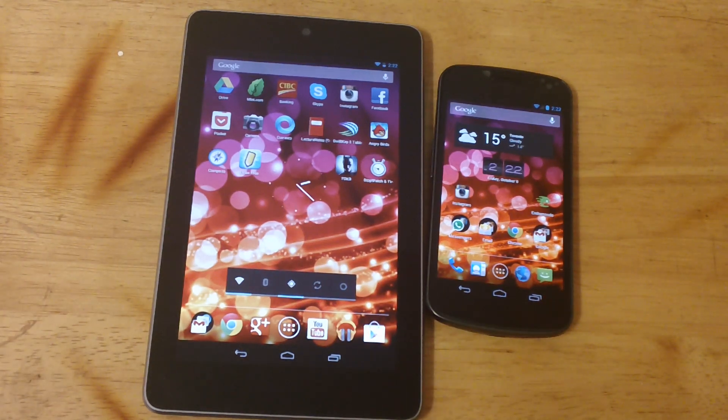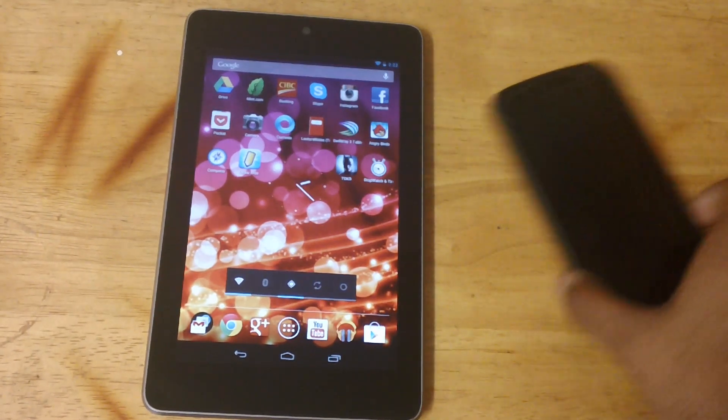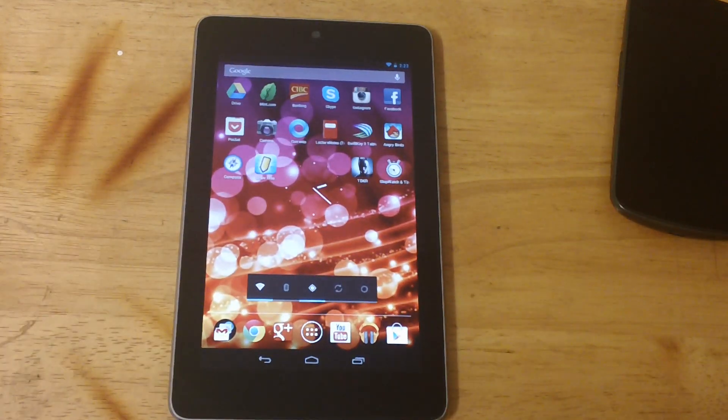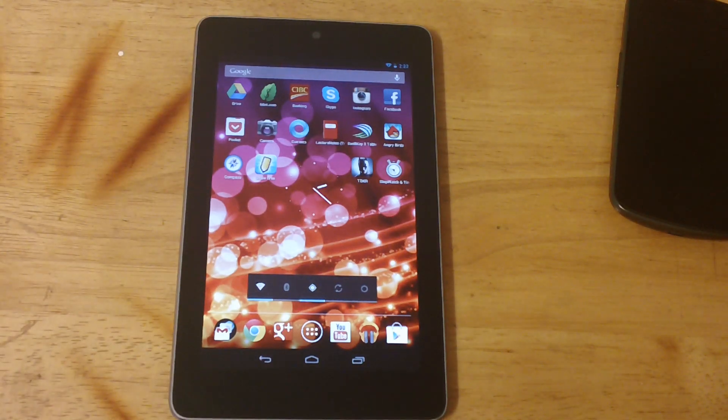Hey guys, how's it going? I'll just quickly be comparing the Nexus 7 — we're not using him — to the iPad. I don't have the iPad now; I'm just going to be running a quick comparison in terms of specs, so let's get ahead and get started.